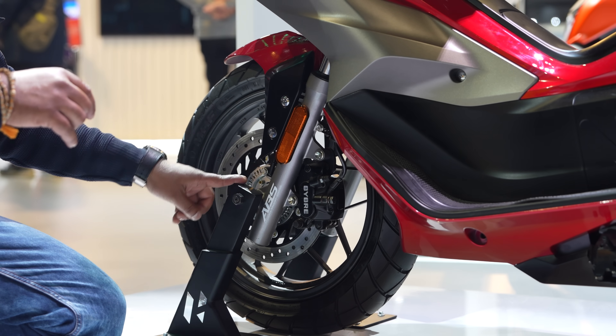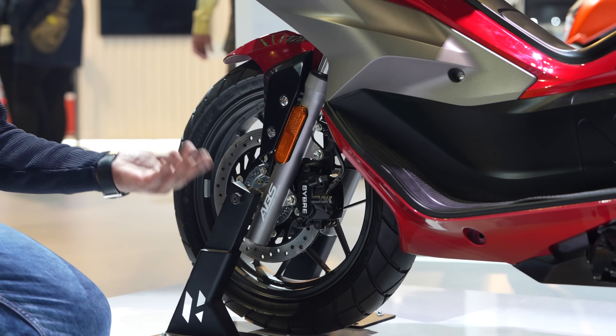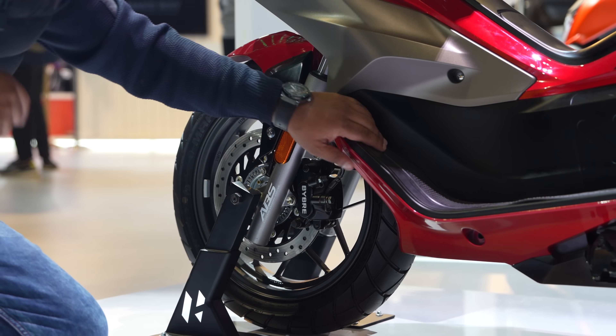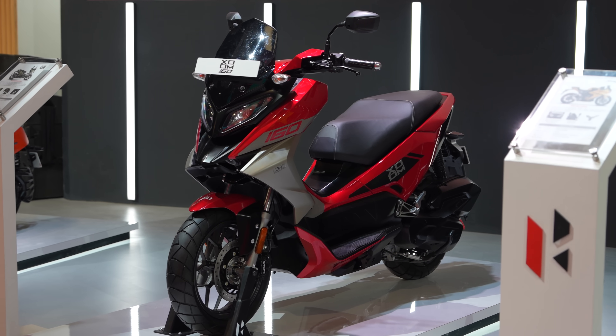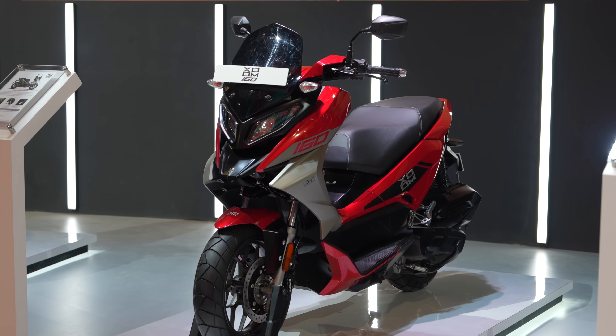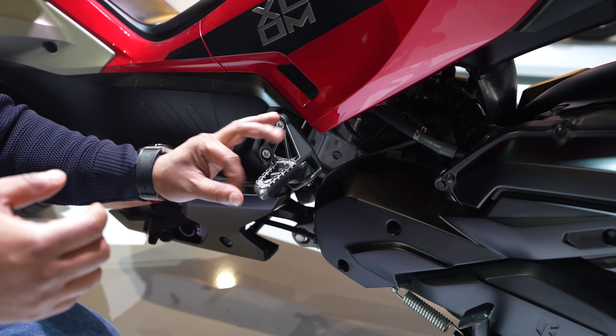Single-channel ABS will come. We don't usually see combination braking on scooters, but because it's a 150cc and above scooter — a big two-wheeler — it makes sense to have it. It's a very good thing. It also has a different chassis because it needs to be more capable and involving.